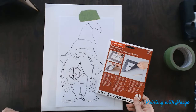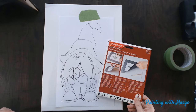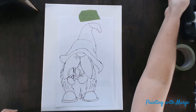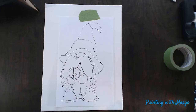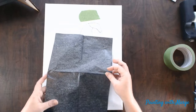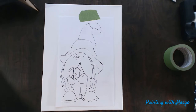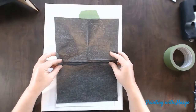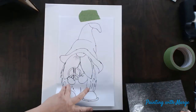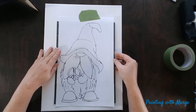I am using Craftsmart graphite paper, which I purchased at Michaels. It is basically glorified copy paper that you can also get at your office supply store. If I was tracing onto a dark image, I would instead use Sorrell transfer paper, which you can get off Amazon or any other art supply store. So you can see this looks just like copy paper. I am placing it under the image and lining it up.